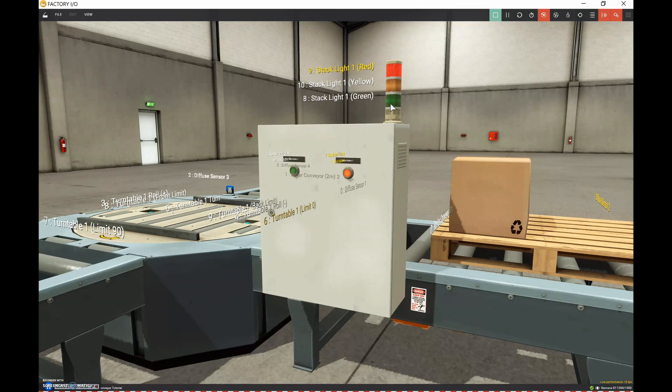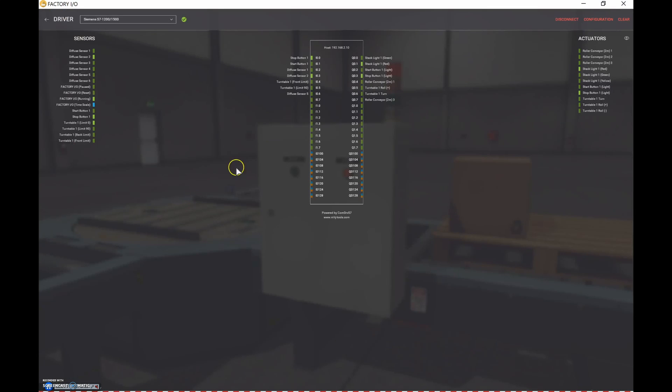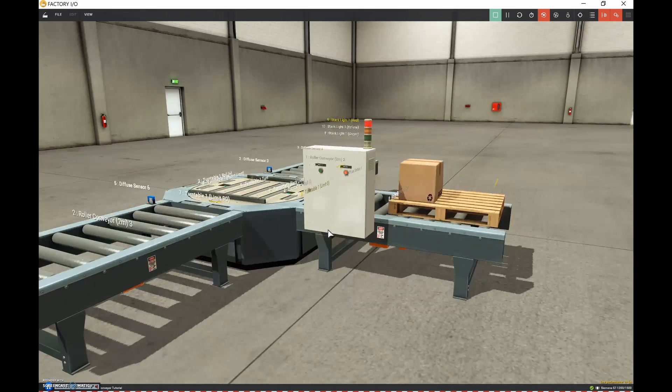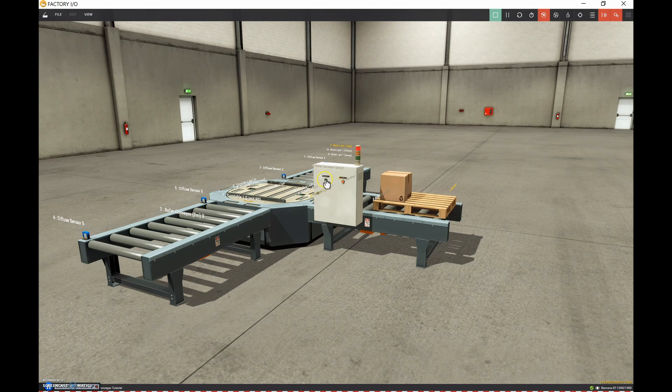I'm in simulator mode right now. If I bring up the file and drivers, you can see I'm tied into my Siemens Step 7 1200. There are all my inputs and all my outputs, which we'll go through in a bit. You can see I'm currently talking to the PLC. Let's back up a touch so we can see everything, and I'll press the start push button to start the sequence.